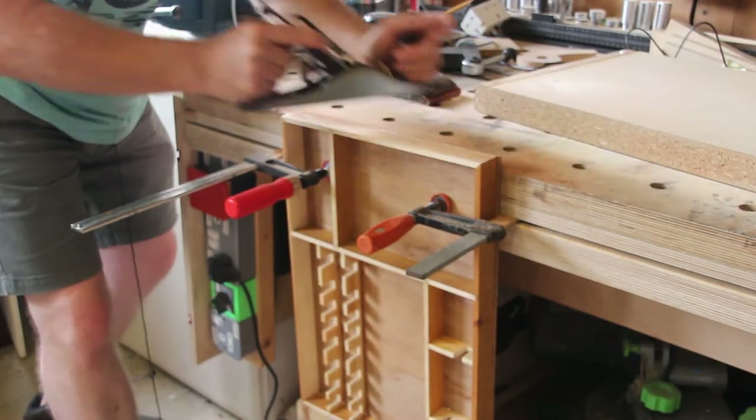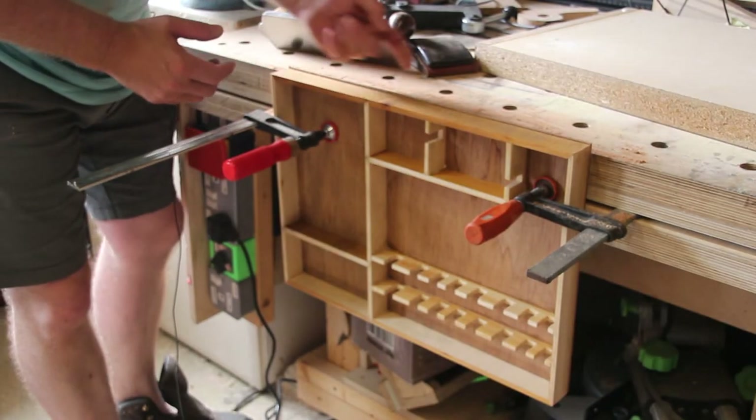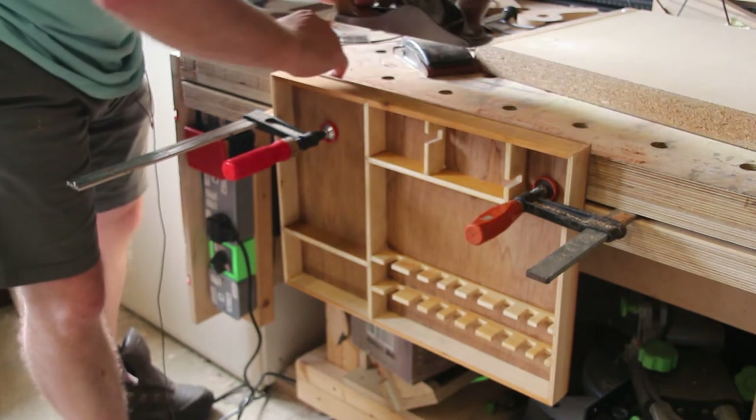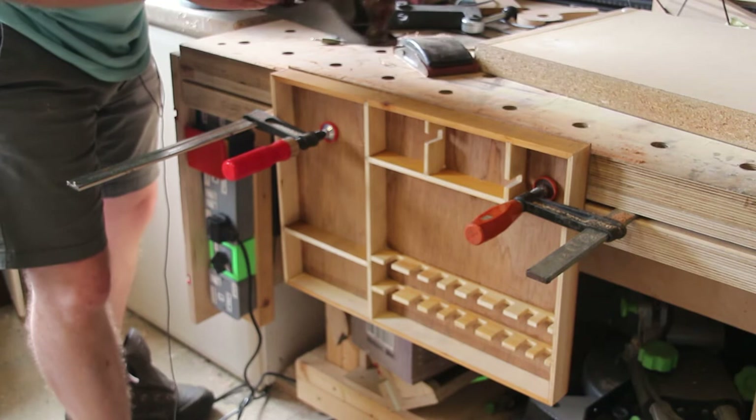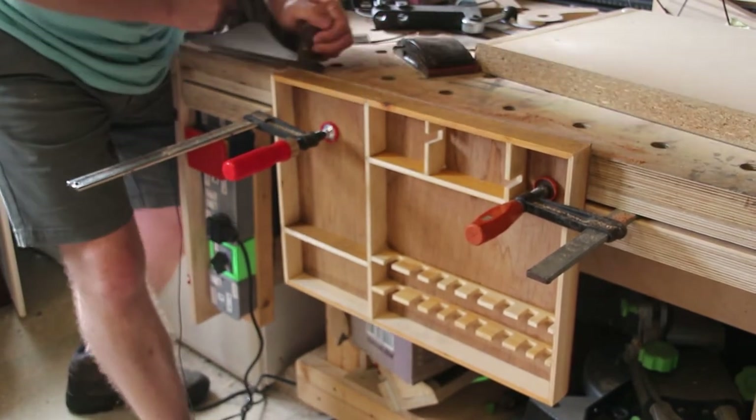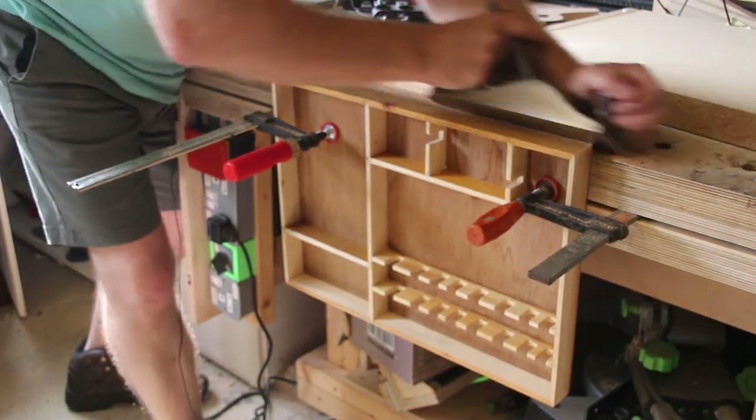Decided a plane might be the way to go. Because the grain of this bottom piece is going upward, I think if I just plane it straight to start with it will just splinter all along this back edge. So I'm going to start by planing it at an angle just to take that back off.